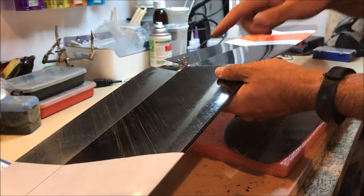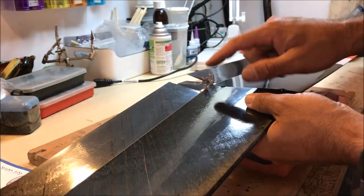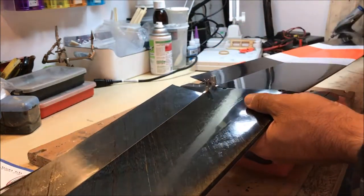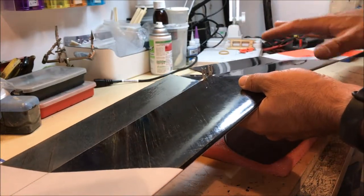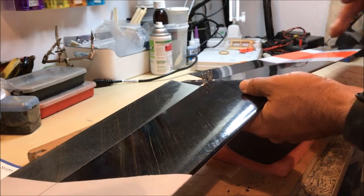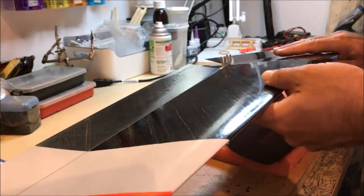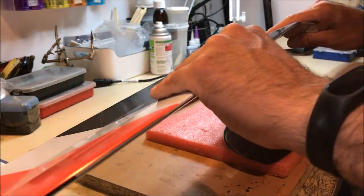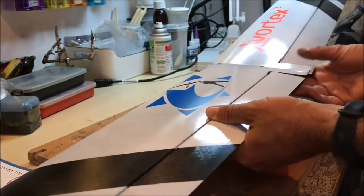This kit has an automatic system — the horns here, when you put the wing and fuselage together, connect automatically. I'm going to show you how that's done, how the tails are assembled, servos set up, and all the small details in order to help you build your Vortex 3 and get it flying as easily as possible.